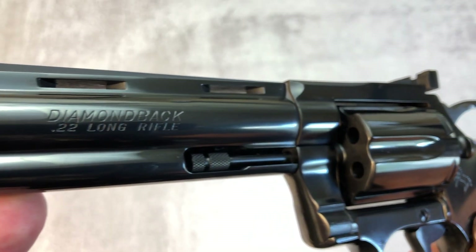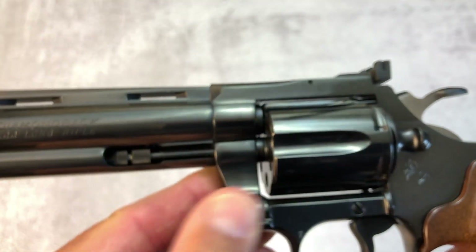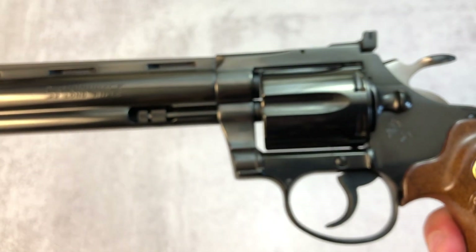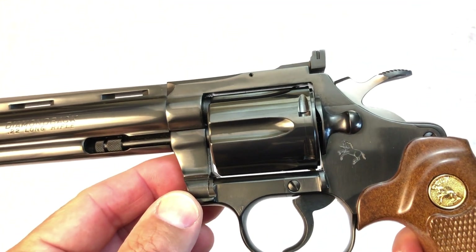The Diamondback, as you see in front of you, was built on the smaller D-frame, as used in the Detective Special.